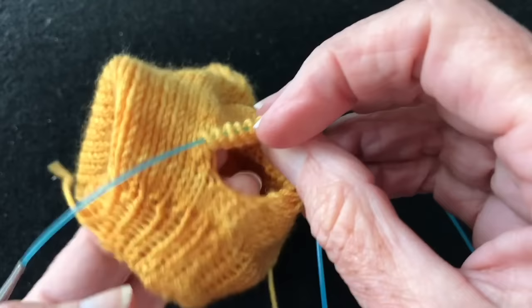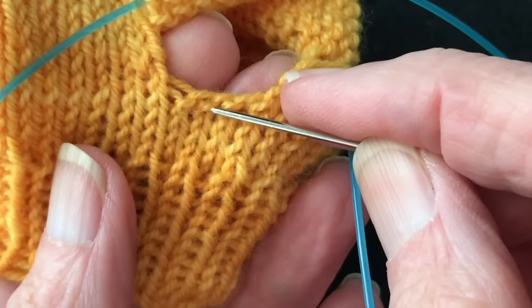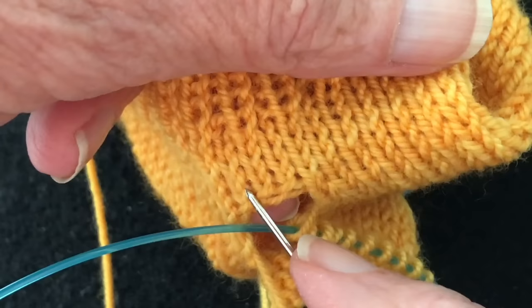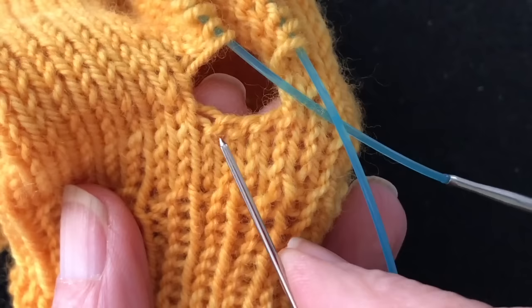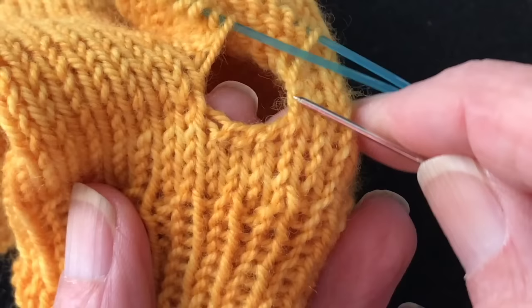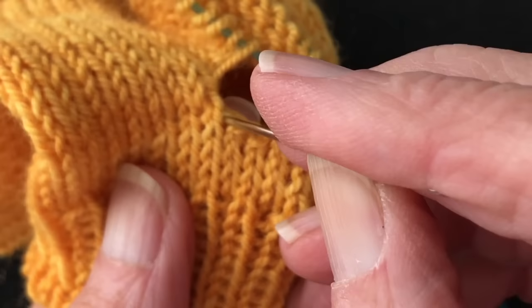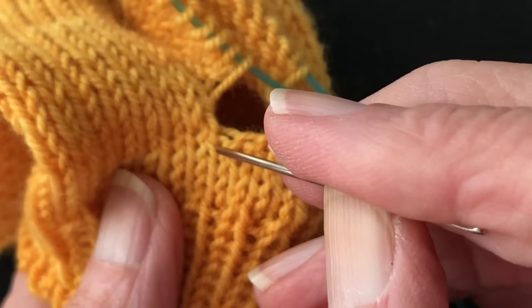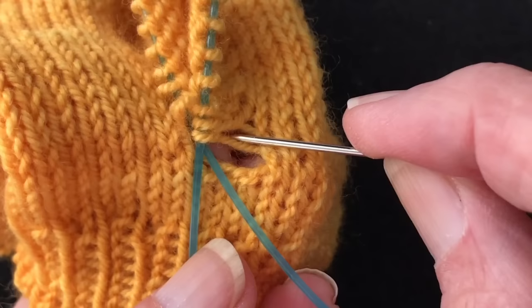Now we have those held stitches back on two needles and we're ready to deal with the area where we picked up stitches for the hand. We cast on three stitches — you can see them right here. When we look at it one way we see three columns; looking at it another way we have a half column on each side and two full columns in the middle. So we're going to pick up four stitches across this area — one in each of those columns.